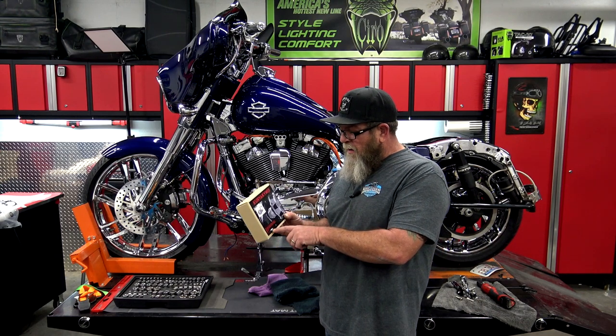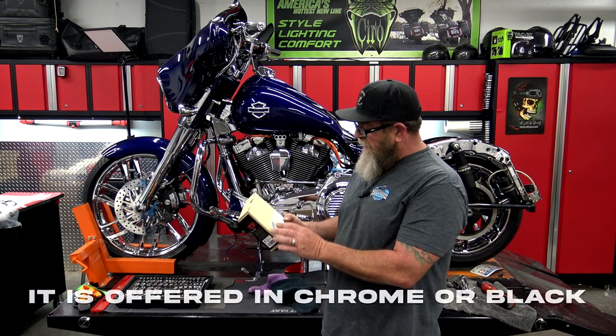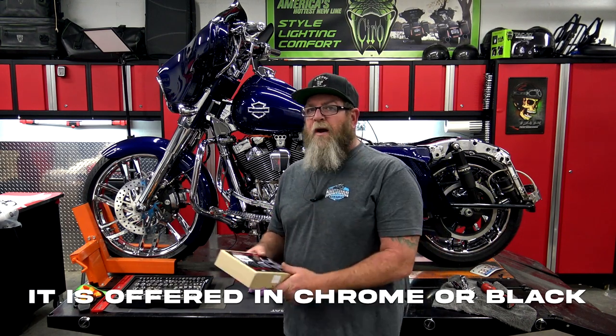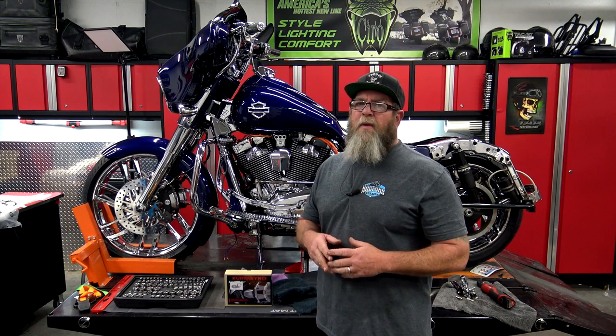This is the Bantam throttle servo cover for the twin cam with electric throttles. I bought one from Ciro 3D probably four or five years ago. It was plastic with chrome strips, and over the last four years that thing got hot and the plastic chrome bubbled up. The part number on this is Kiriakon 9845, it's for '08 and up touring, and it gives a list of bikes it fits. If I have a link to this on Amazon I'll put it down below, and all the tools I'll be using today will also be linked down below.